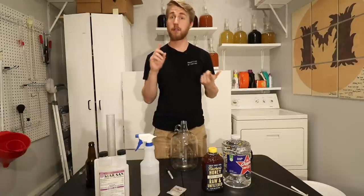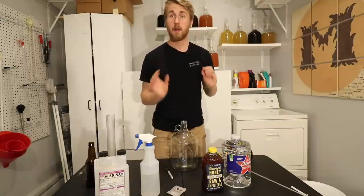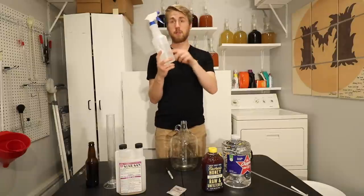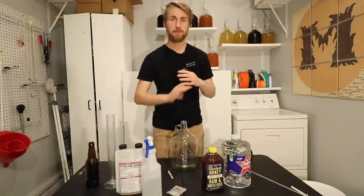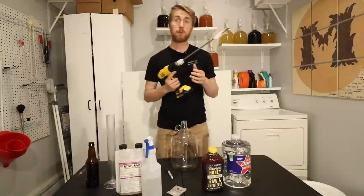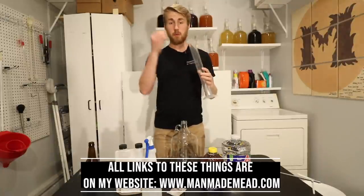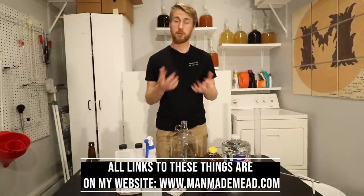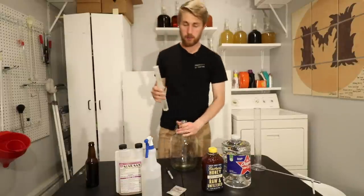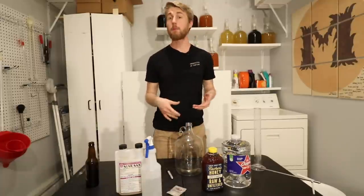You will need some extra things if you want to accurately measure your mead's gravity. Most importantly, you need sanitizer — this is Star San, used for sanitizing equipment. I use distilled water and Star San in a spray bottle and spray everything down. I'm also going to be using a drill with a stirring rod. I have a graduated cylinder, a hydrometer, and of course the glass carboy. The equipment might cost you a few more bucks, but it is reusable.